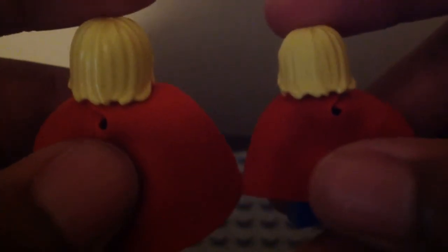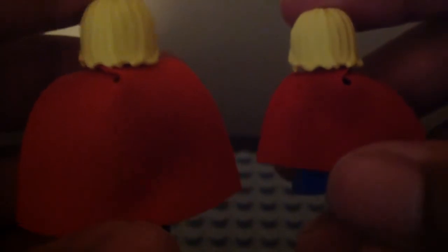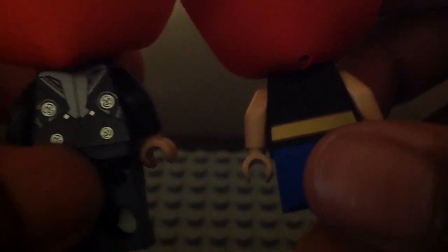Here we have their backs. The back of their hair is the same, but their capes are different. The one from years ago has the original soft cape look, and the Mighty Micros one has the short cape look. When you flip them up, their back torso printing is different too. The one from Age of Ultron has silver circles and dark white-grey armor, and the Mighty Micros one shows a portion of the gold belt on the back.